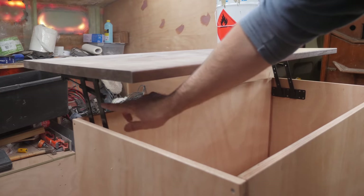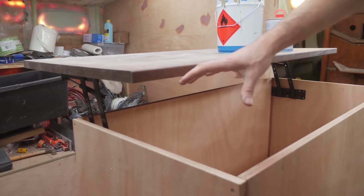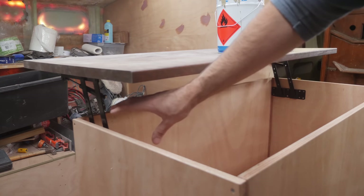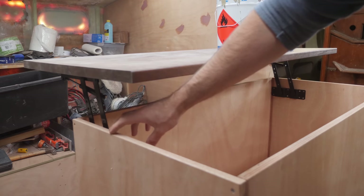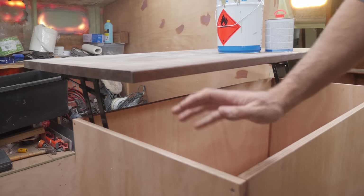I want to make these arms here slightly longer so that we'll have a bigger opening so that we'll actually be able to get into the fridge even with the insulation in place. I also want to add a locking mechanism so that the countertop locks in place when it's open and when it's closed.